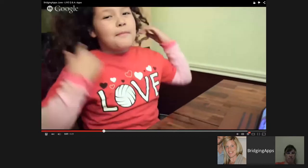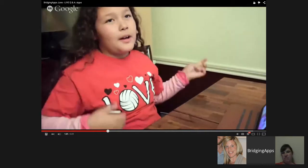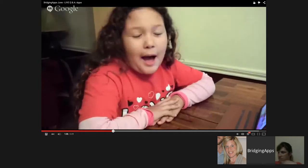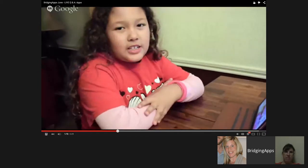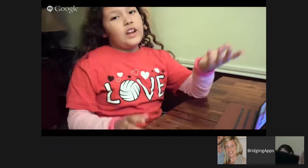I really like Spelling Star because it makes studying more fun. My mom tries to make it fun by pulling out the whiteboard, but that's not that fun either. So my mom bought this app at the App Store called Spelling Star. First you say the word and then you try to spell it, because every week I have to get a spelling test and I don't like studying for it.